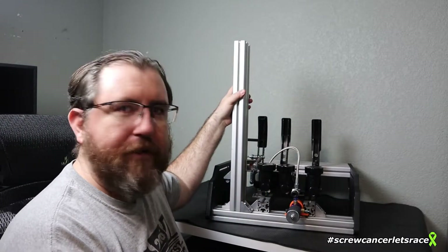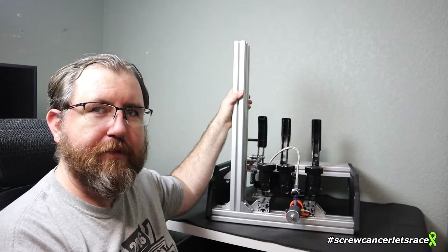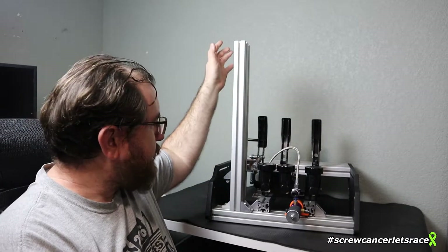Brandon here from Screw Cancer Let's Race. One of my projects during quarantine has been working on a set of pedals based on an actual set of pedals from Willwood. I've got them mopped up over here. I've been using this setup for about three or four weeks. Before this, I had them set up on a wood platform, and the wood platform broke.